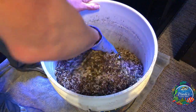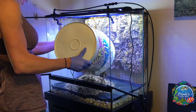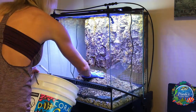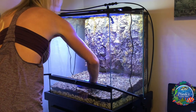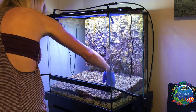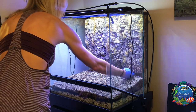Make sure to use gloves as the ABG does contain abrasive material. Carefully pour the ABG into your vivarium, making sure it does not go over the sides of the substrate barrier. It's best to focus on the outer edges, making sure the ABG stays above the barrier, and then smooth out to the center.